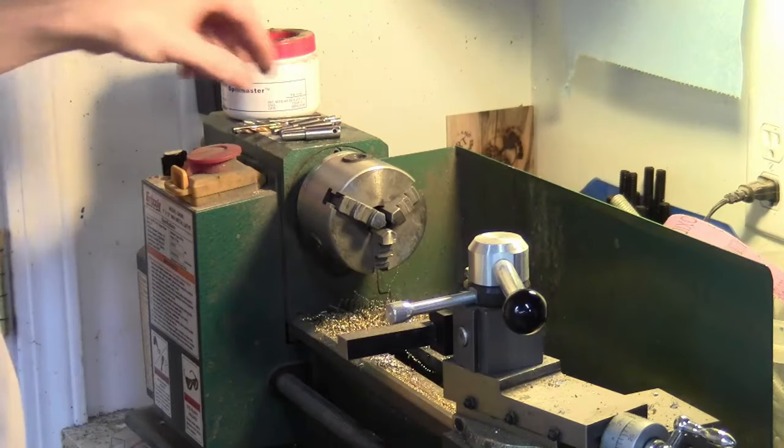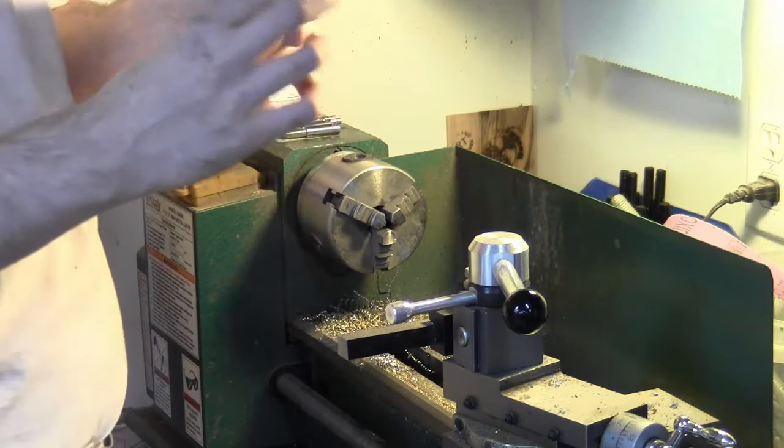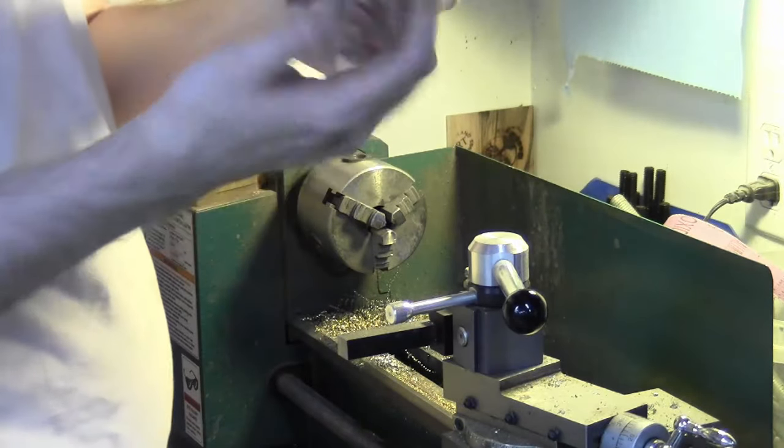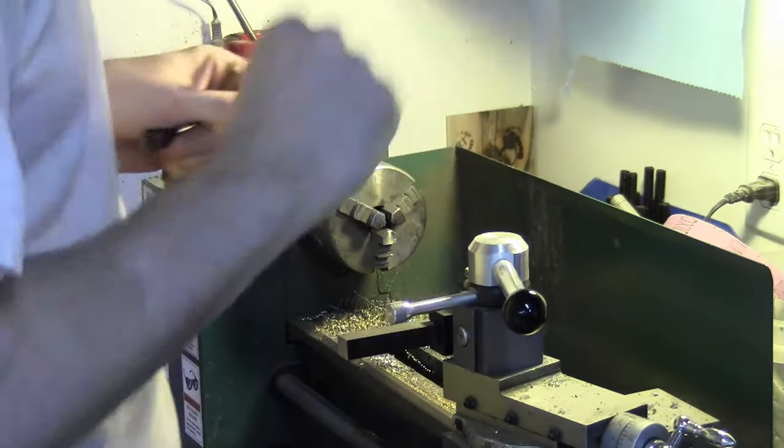We're just going to take these now - there are some burrs from the countersink, so I'm just going to stick them in the chuck and polish those off, smooth them out with some emery cloth. Very quick.